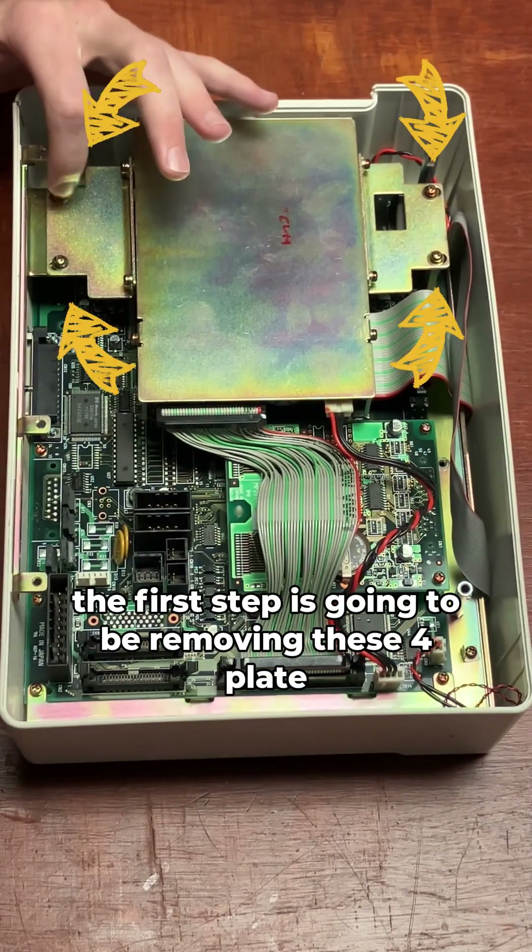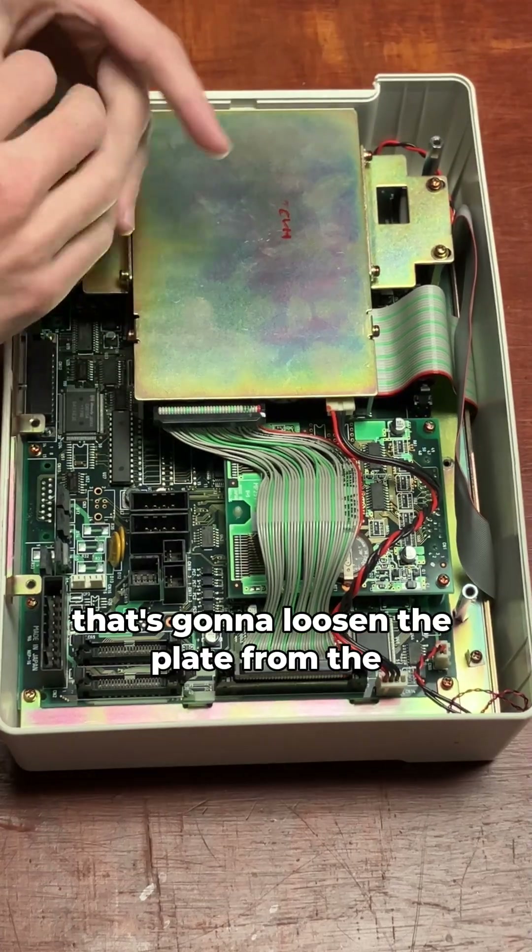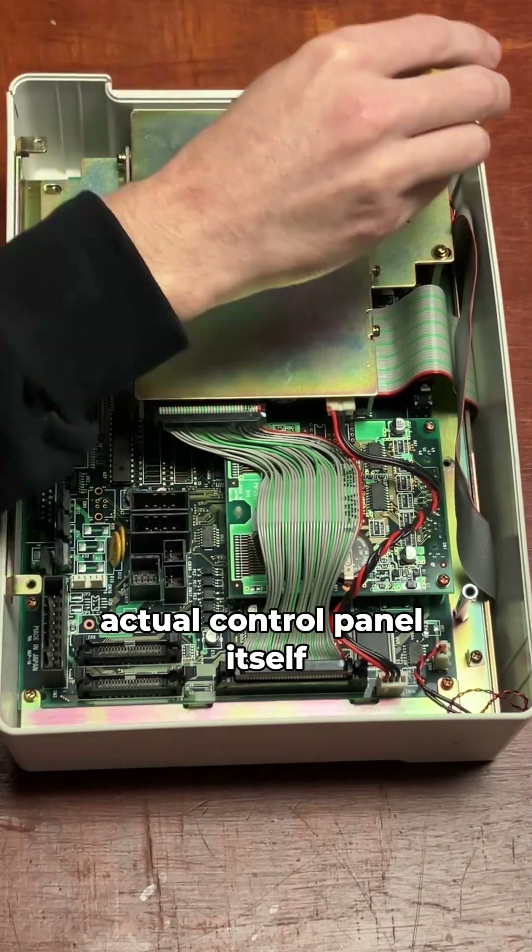So the first step is going to be removing these four plate screws here, and what that's going to do is loosen the plate from the actual control panel itself.